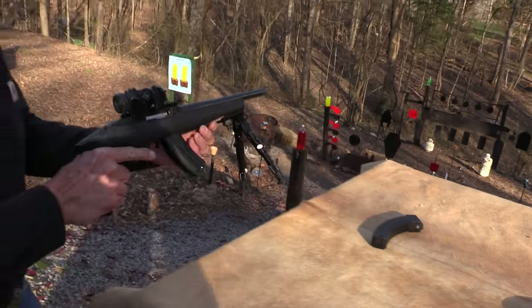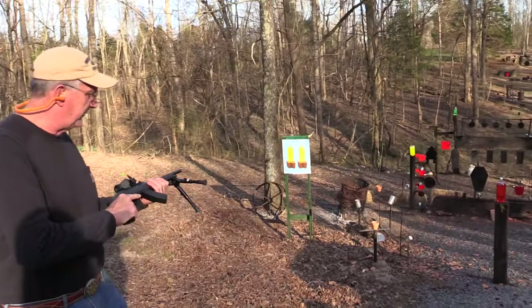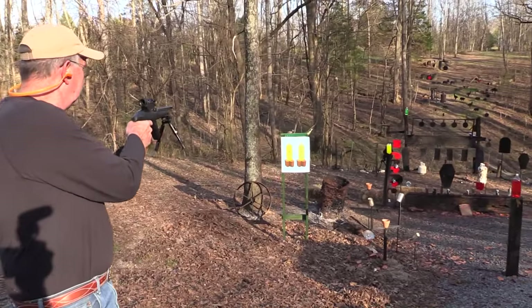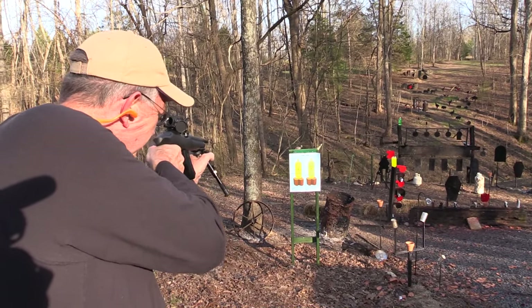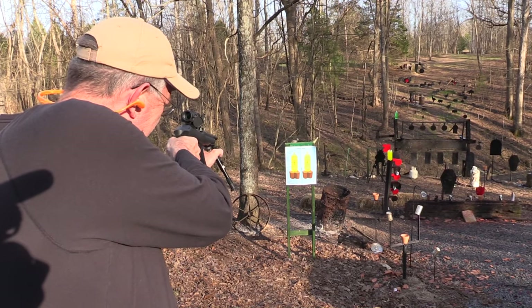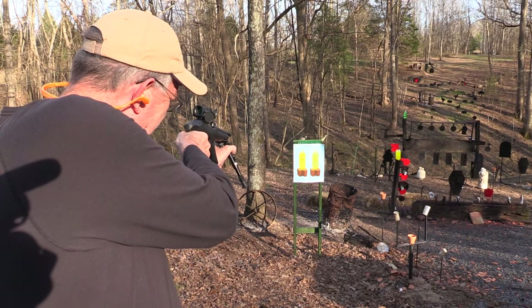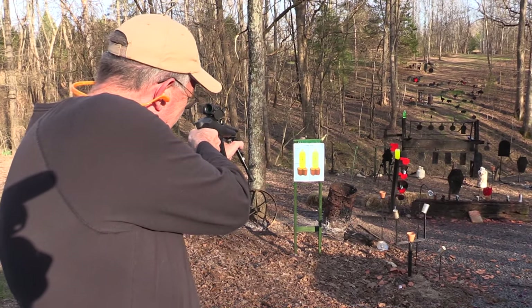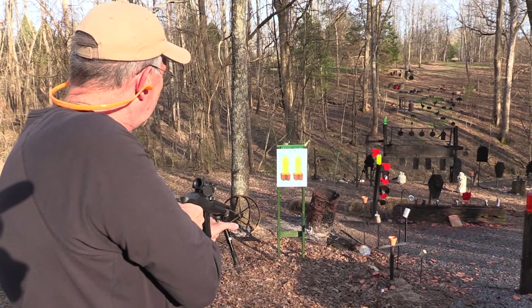Let's take it over here and shoot paper with it. Do I need the bipod? Yeah, why not. Let's just grab the bipod. Where's that red dot? There it is. Kind of lost my red dot.